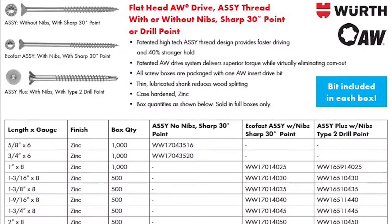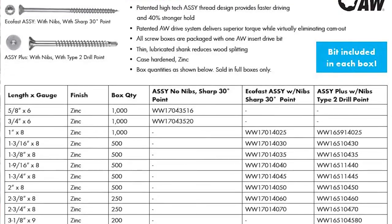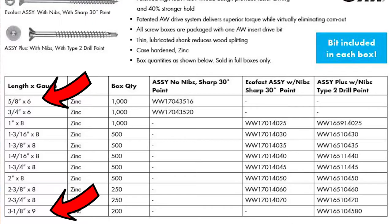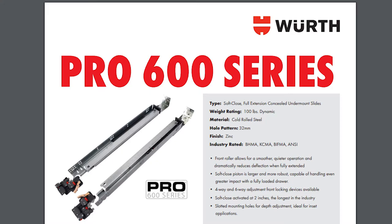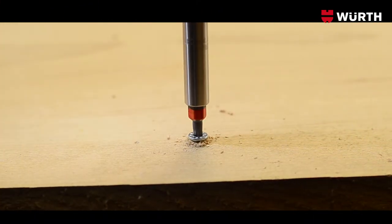Another commonly asked question about the Aussie screw is: what sizes do they come in? The sizes available range anywhere from 5/8 of an inch all the way up to 3 and 1/8 of an inch. We have screws for everything, from installing drawer slides and hinges to box assembly and installation.